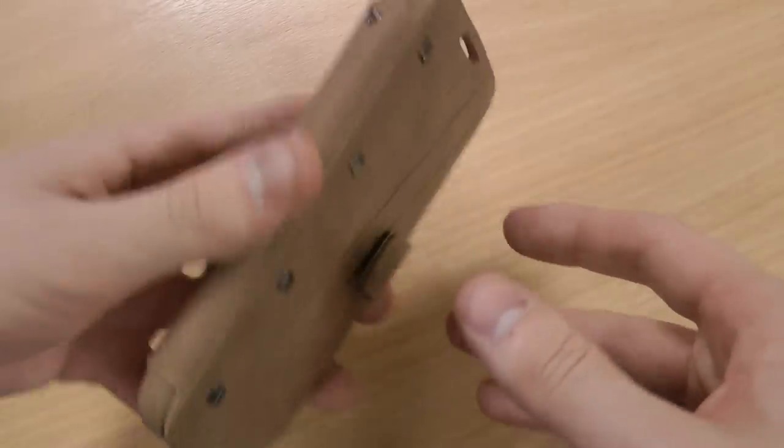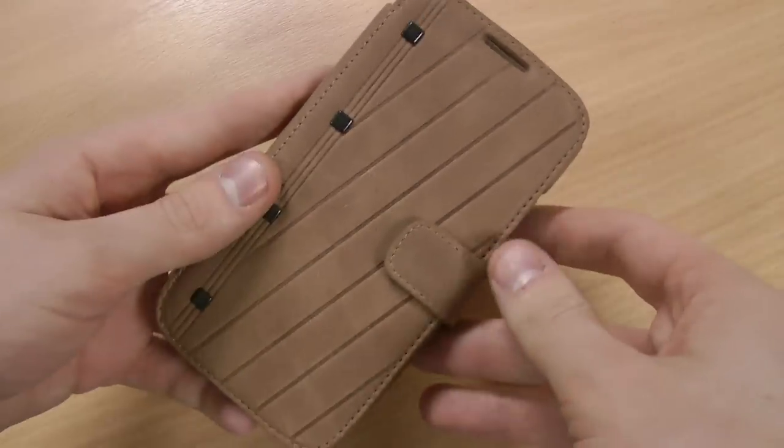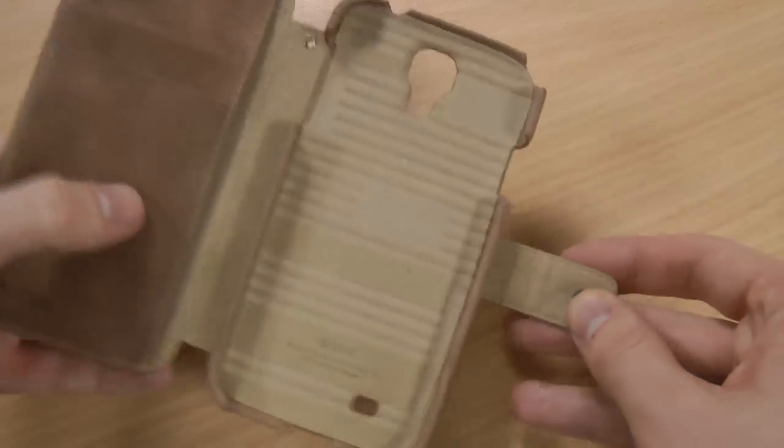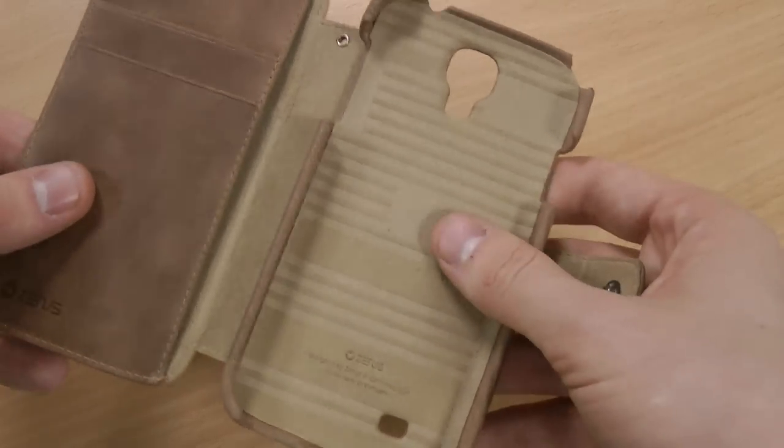Now I'm not a big fan of cases that are book style or flip cases, as I've mentioned in previous reviews, but in terms of overall look and feel this one really does suit me.